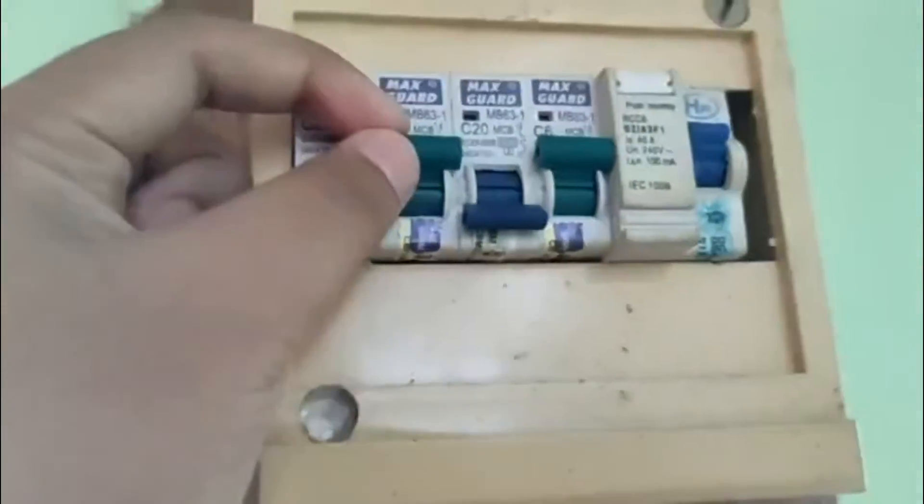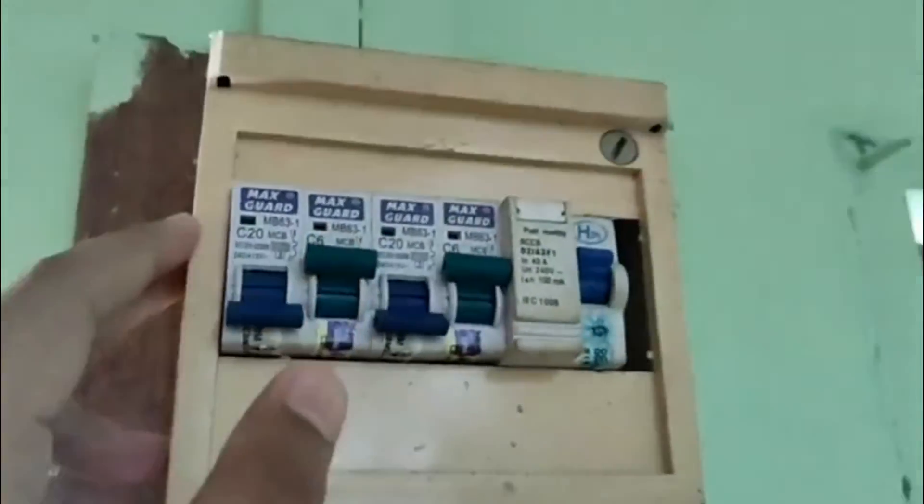MCB2 is for the connection to the fan and lamp at the living room and room number three. If we turn off MCB2, the lamp and fan at the living room and room number three are turned off. If we turn it back on, the fan and lamp are turned on again.